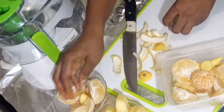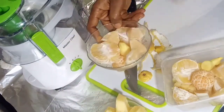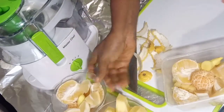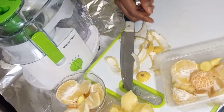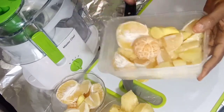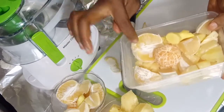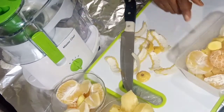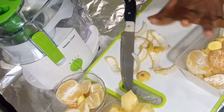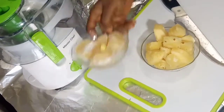I've done peeling the pineapple and the lemon. I divided the lemon into two portions — this one I'll be using today, while the other one on my plate I'll be using tomorrow. I'll just cover it and put it in the fridge or freezer depending on the power supply.